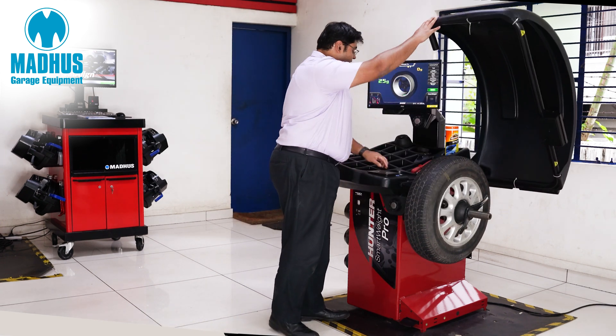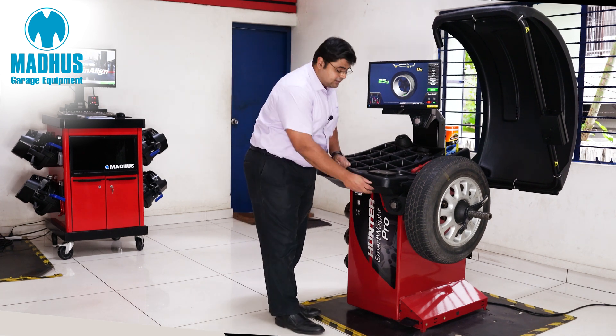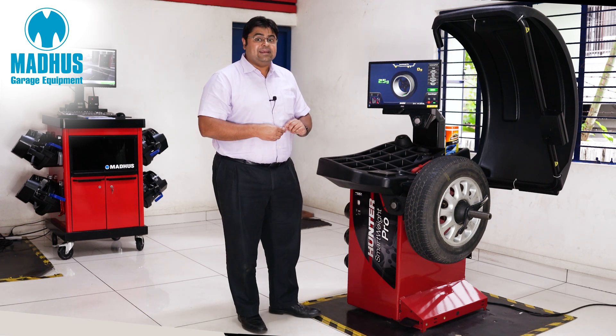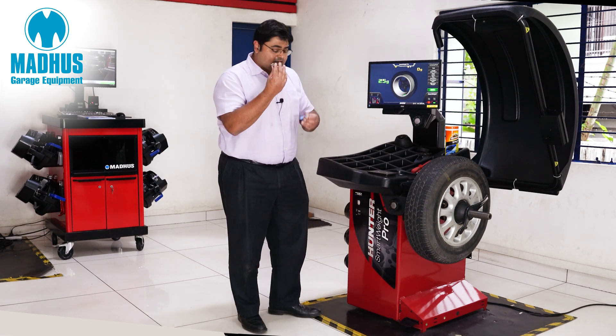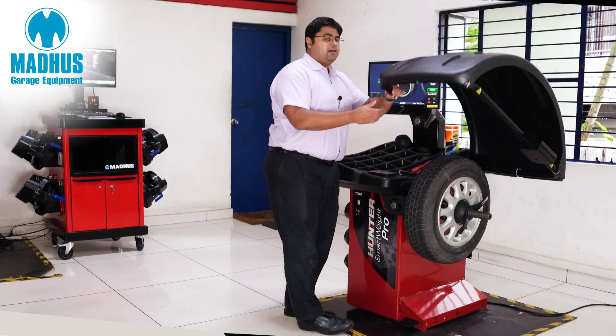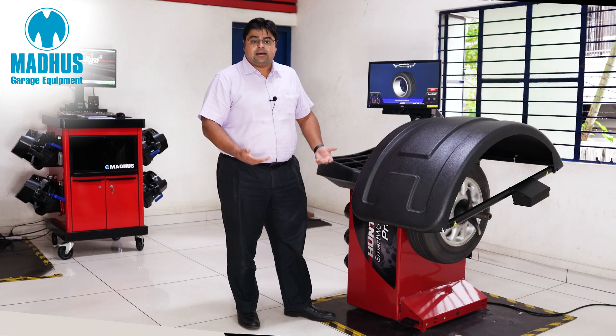As we can see here, it tells me it needs a weight of 25 grams. This machine is so smart it even tells me where I have to install the weight with a red LED light that is blinking. So once I take this small weight, I paste it over there, we do a very quick check spin and the wheel balancing will be done.